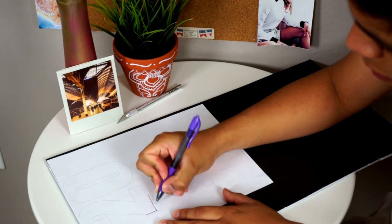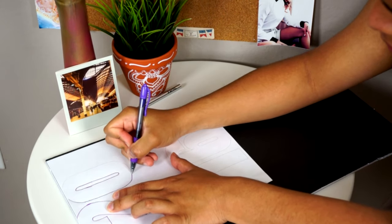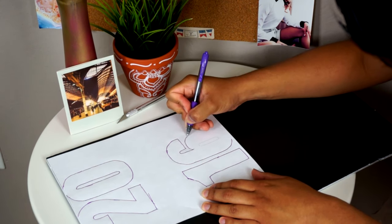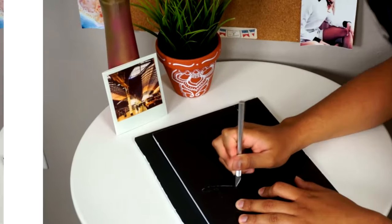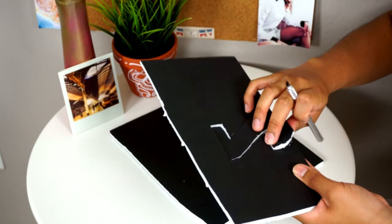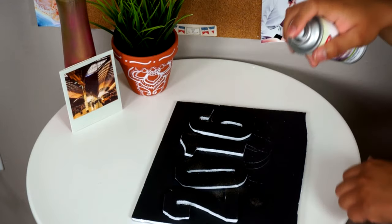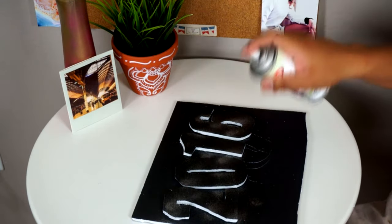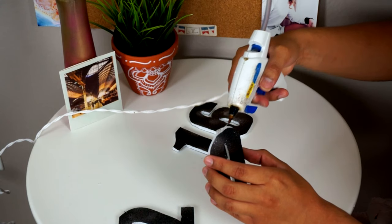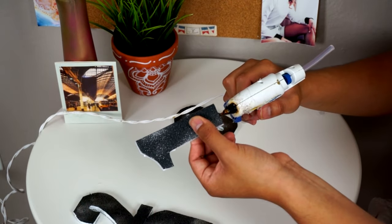To make these table centerpieces, all you really need is a piece of black cardboard. The first thing I'm doing is tracing the 2016 numbers onto the cardboard. I got the numbers from a Microsoft Word document — I just typed in 2016 and made them super big. Once you're done tracing the numbers, you'll cut them with an exacto knife. Be careful — do not cut your finger off like I almost did! Then spray them with some spray glitter to give it a little more magic. I totally just went with glitter because I love glitter so much. Then take a hot glue gun and glue the number 2 with 0, and glue the number 1 with the 6.